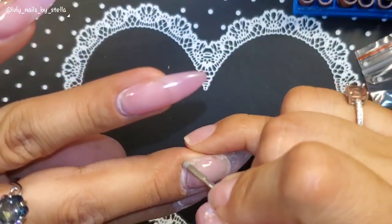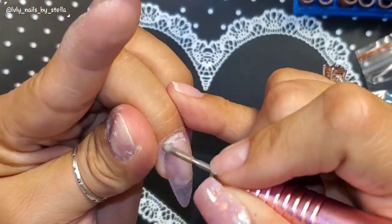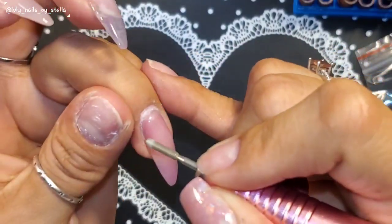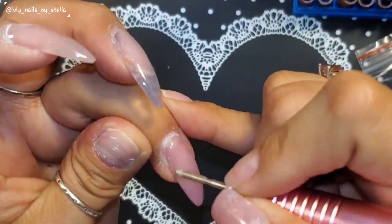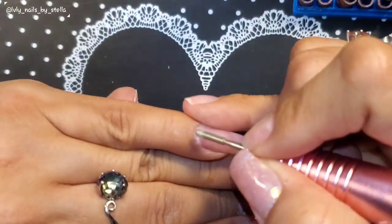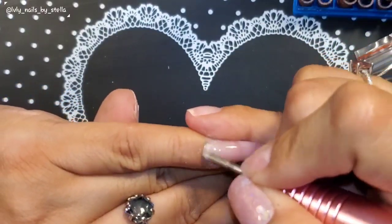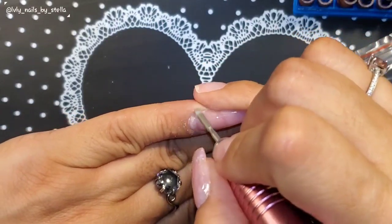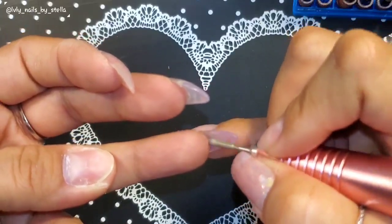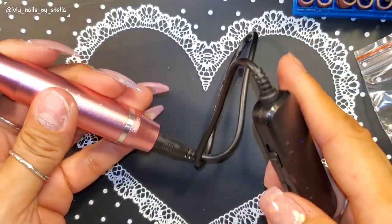My nails look terrible — I've been busy and haven't really had time to do anything with them, just in case anyone was wondering.